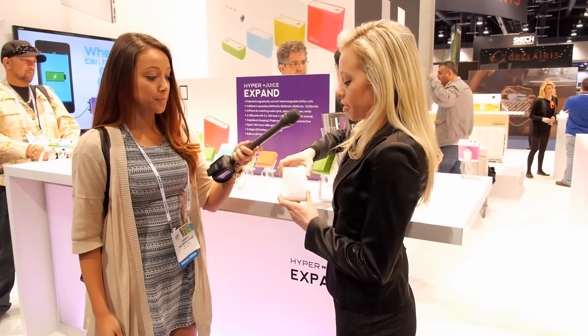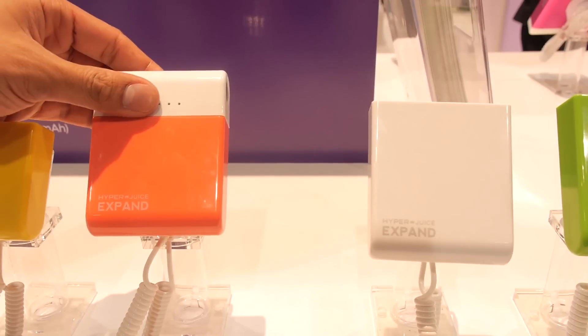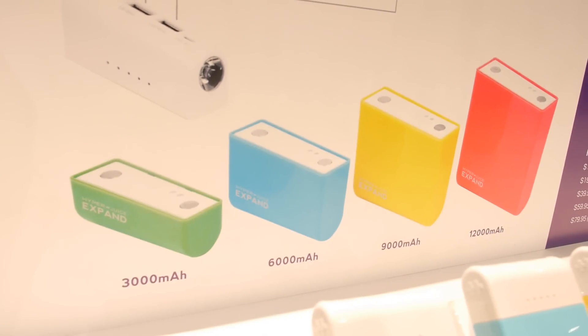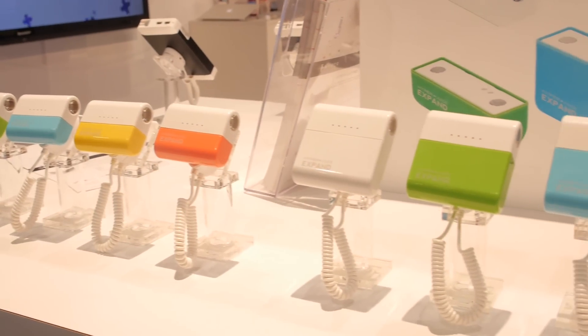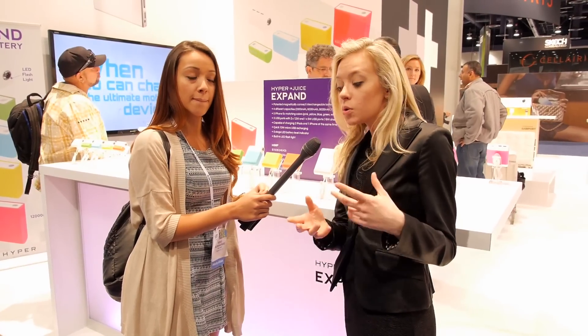This is the Hyper Juice Expand — it's brand new, not even on the market yet. The concept is you buy one of these heads, which retail for $19.95, and you can mix and match them with any of the Expand bodies. We have four different sizes: 3,000 milliamp, 6,000 milliamp, 9,000 milliamp, and 12,000 milliamp. To give you an idea, a typical cell phone is about 1,500 milliamp and an iPad is about 7,000 milliamp, so you almost get two iPad charges from the 12,000 milliamp size.